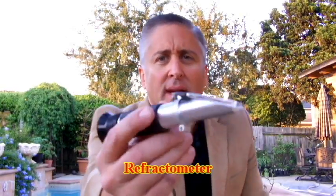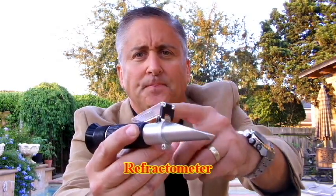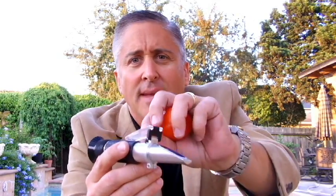I'll show you an example of what I do. There's something called a refractometer. You basically lift the top of it up, use a garlic press, and I did an actual test — I took a fresh tomato like this, squeezed some juice on here, then shut the glass and looked through the lens. When you look through the lens there's a color chart that shows you a scale from 0 to 15.